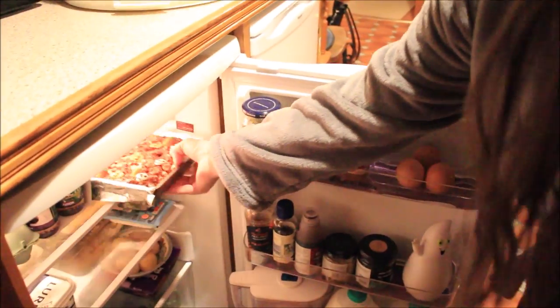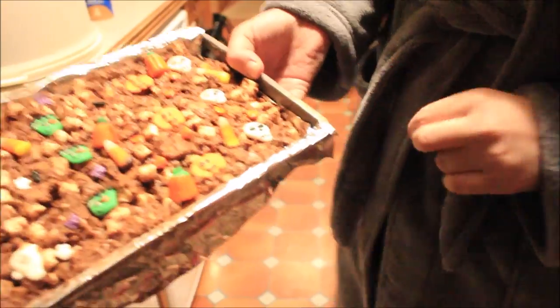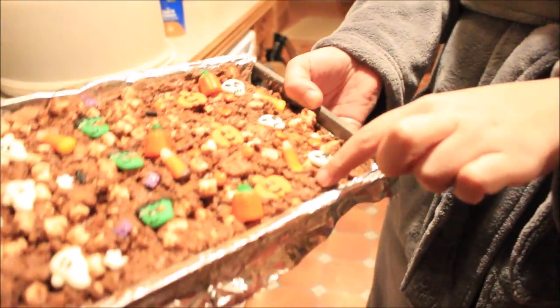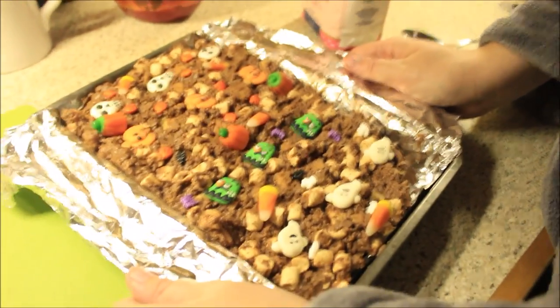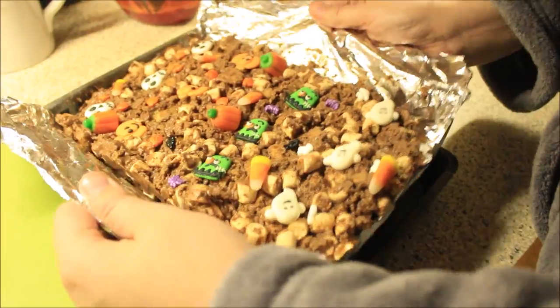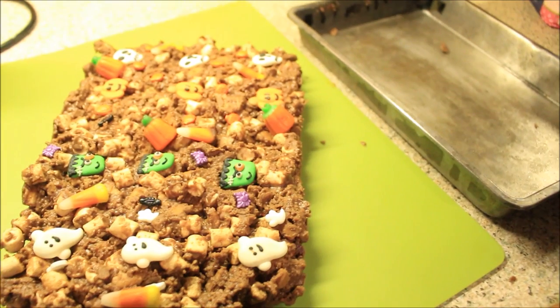It's been an hour — we're just going to check to see if it's set. It looks good! It's quite solid and firm but not too hard, so you can still cut it. Now we need to put some icing sugar on top and then it's ready to cut up. We pull it out of the tin, peel off the tin foil — you can even see some pumpkins underneath, which is so exciting!